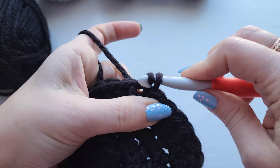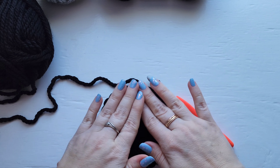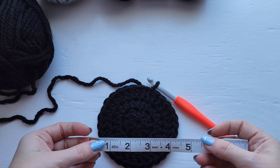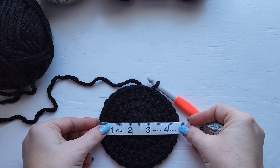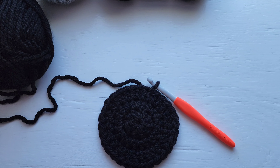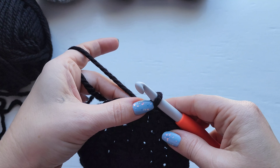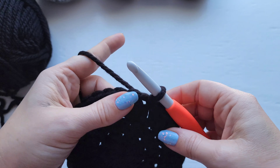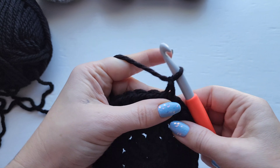I'm going to give you a quick measurement here before we move on to row four. Make sure your circle is nice and flat and then you just need to measure across the center. It looks like we have about four and three quarters inches there. If you're not getting gauge you're going to want to change your hook size or change your tension, whatever works easiest for you.